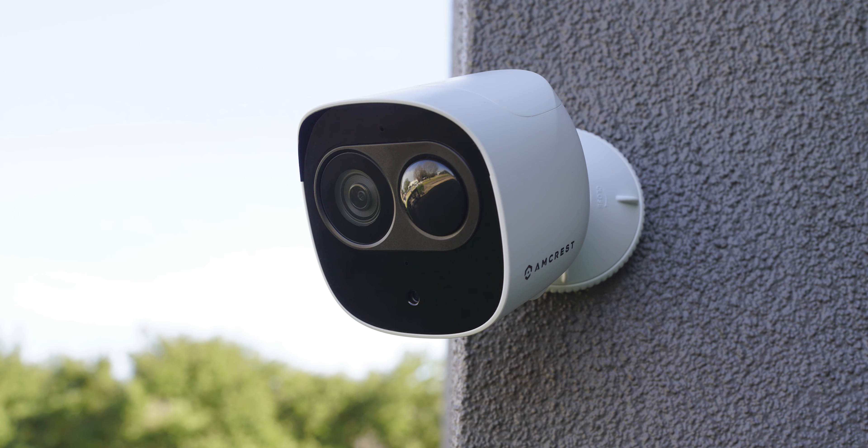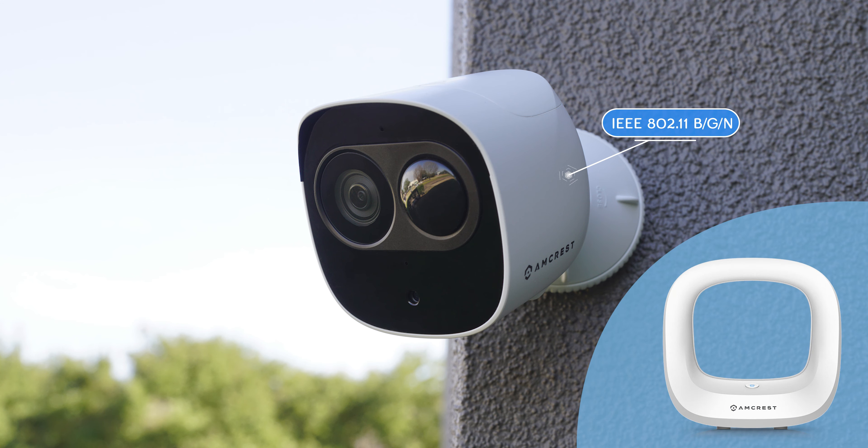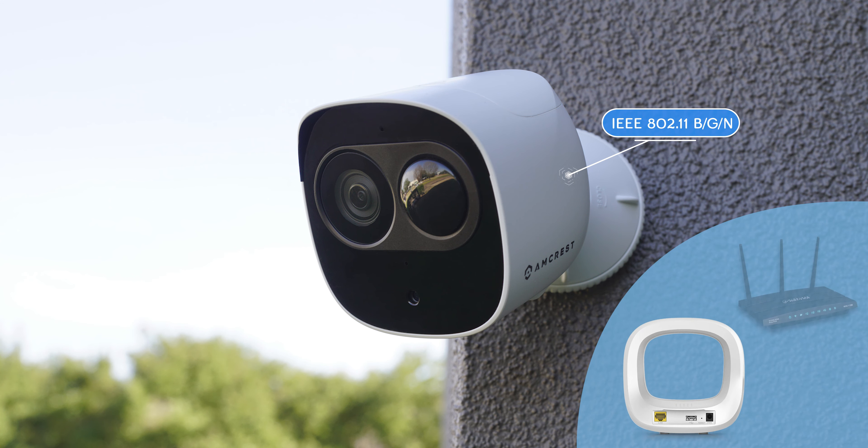This Amcrest outdoor Wi-Fi security camera features an IEEE 802.11 BGN connection. The SmartHub operates on a hardwired Ethernet connection directly to your router.